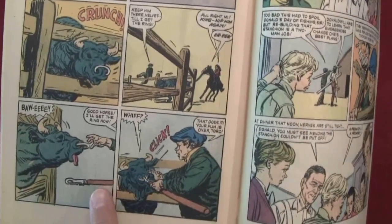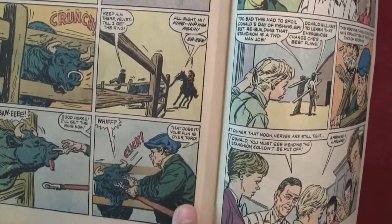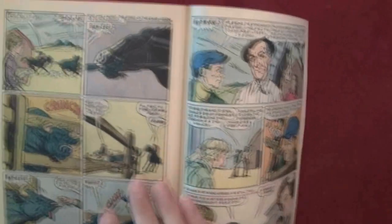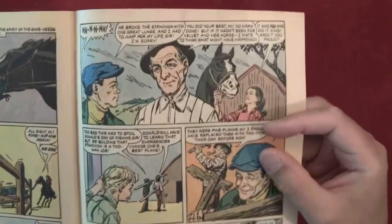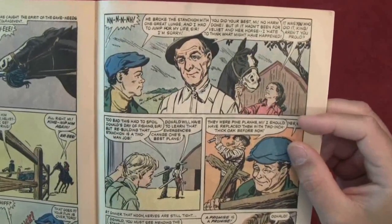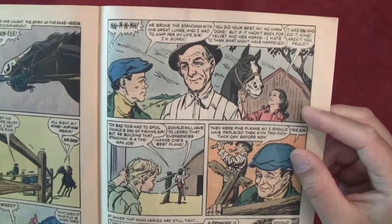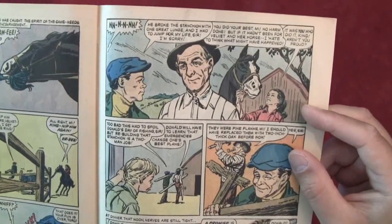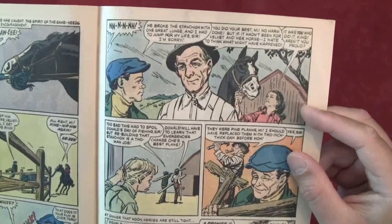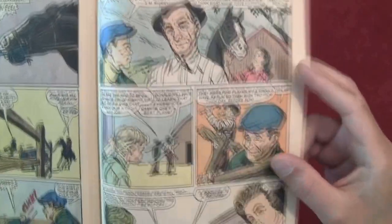'Good horse — I'll get the ring now.' 'That does it — your fun is over, Toro.' I guess that's how you control bulls. Bull's making noises. 'He broke the stanchion with one great lunge and I had to jump for my life, sir.' 'I'm sorry.' 'You did your best, Mai — no harm done. But if it hadn't been for Velvet and her horse, I hate to think what might have happened.' 'It was you who did it, King — aren't you proud?' That's talking to the horse — giving credit to King.